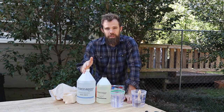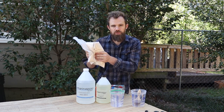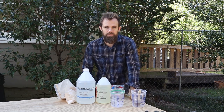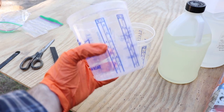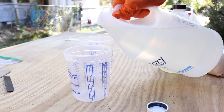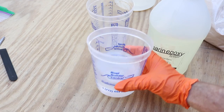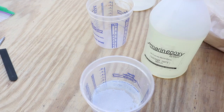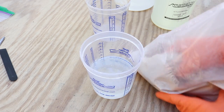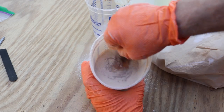Once the fillet is cured it'll be just as strong as the wood itself — kind of like welding. To make an epoxy fillet, we do the exact same 2 to 1 ratio with our resin and hardener, and then we mix in wood flour — basically super fine sawdust — until we get a peanut butter consistency. I'm going to start by mixing a pretty small batch of resin and hardener so I'm not wasting any, then we'll pour in the wood flour and mix until we reach that peanut butter consistency.